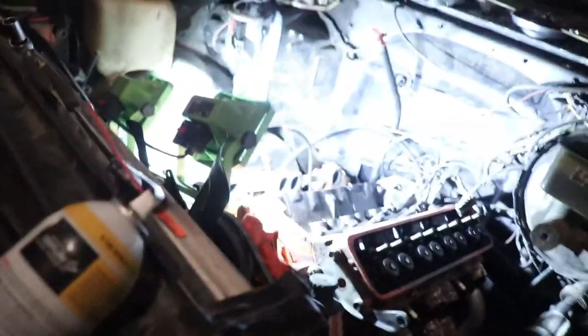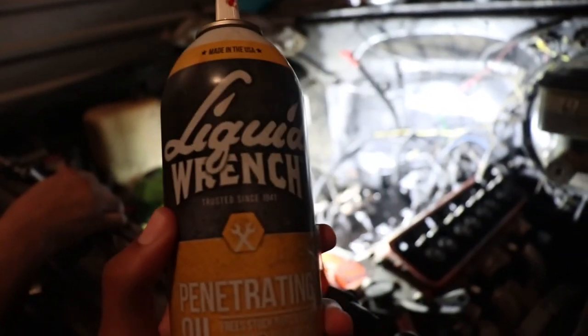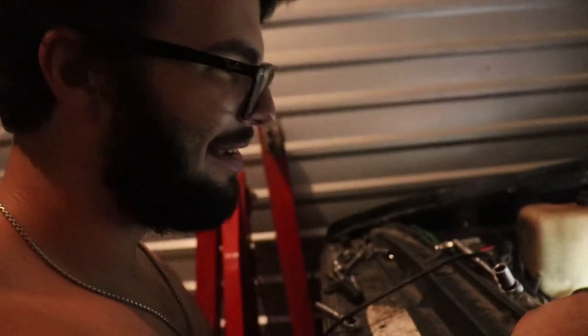What's going on guys, we're back with day two of pulling the K5 Blazer motor. We got Isaac helping us out today. We let it soak — I soaked the crap out of it. Once we get this bolt out it's four easy ones, then motor pull time, and then we'll finally get to work on the S10.